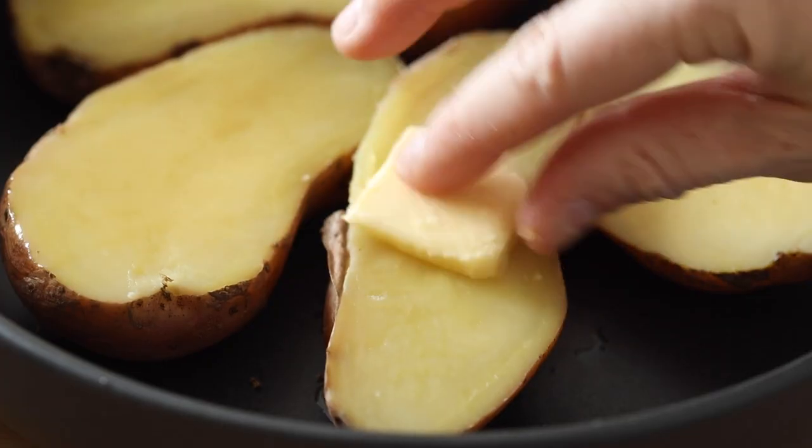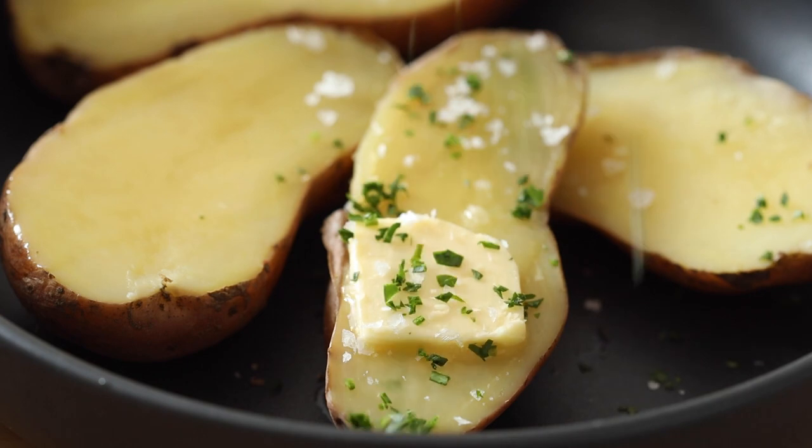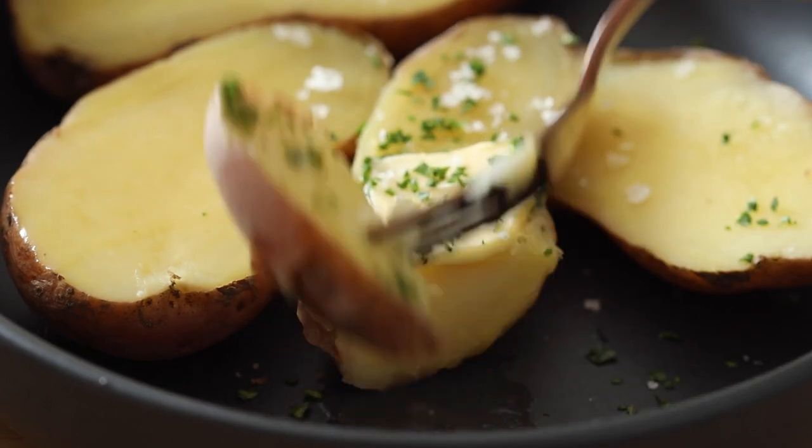At this point you can either serve your potatoes, cut them open, or peel them if you like. Or you can make it super fancy and extra delicious — for example, with these creamer potatoes we're going to make smashed potatoes.